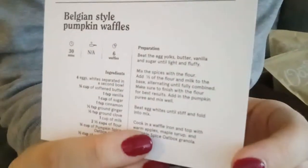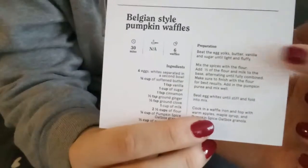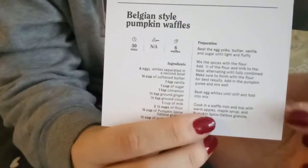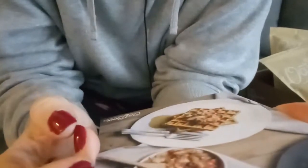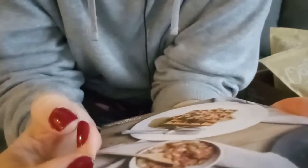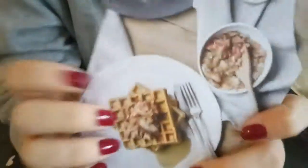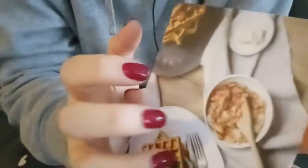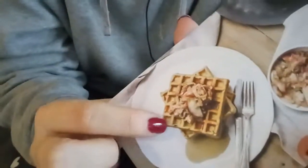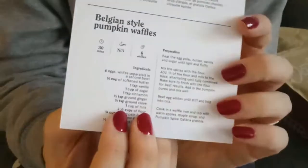Actually, reading the recipe, you don't put the granola into the waffles. You make the waffles and then you top them with yogurt and the granola. So as you can see in the photo — well, you can't really see the granola in the photo. I guess this recipe card doesn't really help you use up the granola. But it's very interesting — they made the waffles using pumpkin puree. I would really be willing to try that, but I don't have a waffle maker.